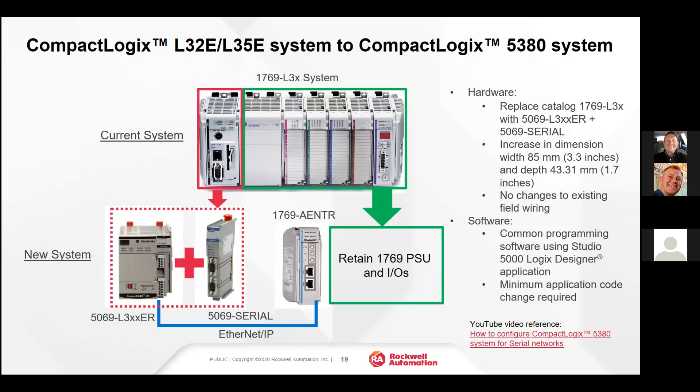Here we're talking about how to migrate the L32 and L35E CompactLogix to the 5380. One way would be a rip and replace — just take the L32 or L35E off the rack and put in a 5380 with Compact 5000 IO into the application.